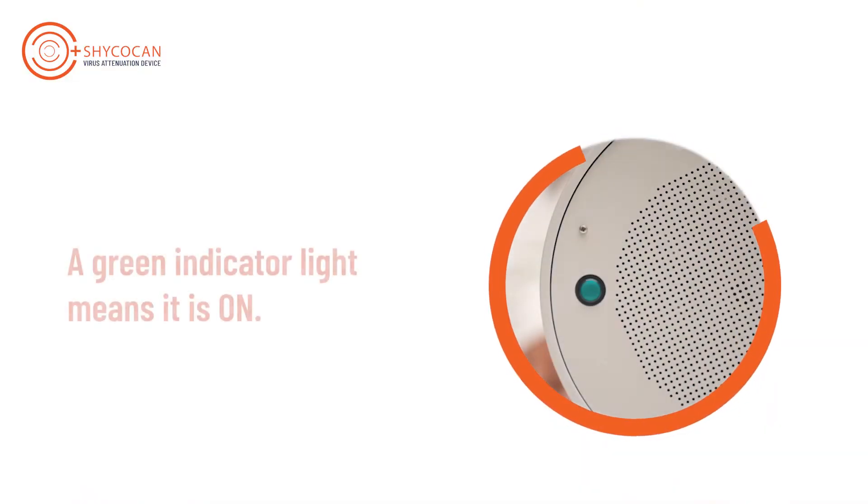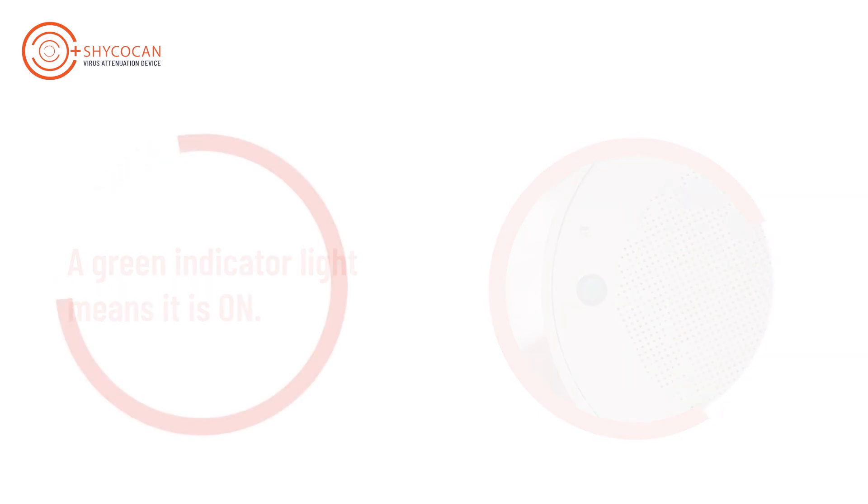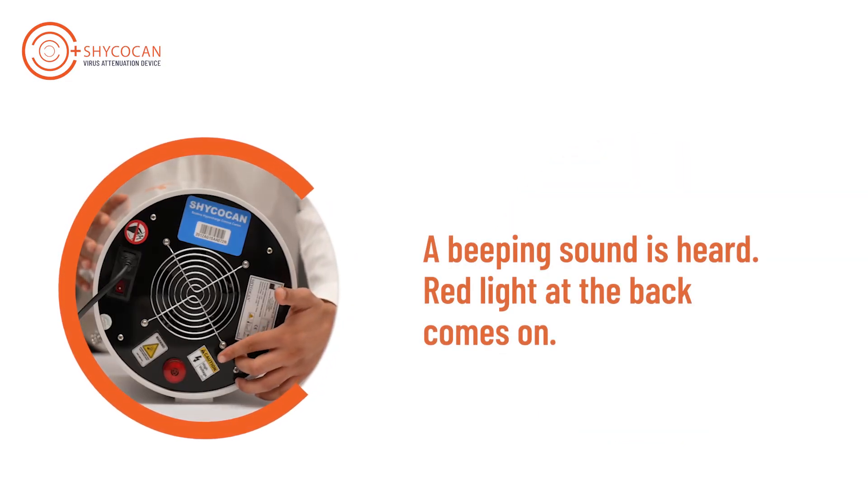An indicator green light in the front panel of the device shows it to be working. In case the device is not working, an inbuilt alarm starts to ring with the red light at the back of the device coming on.